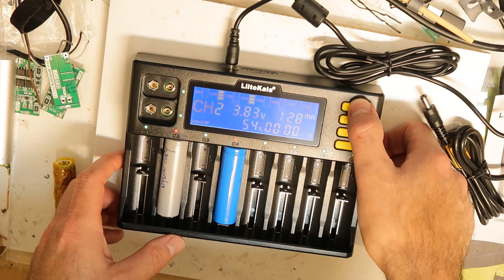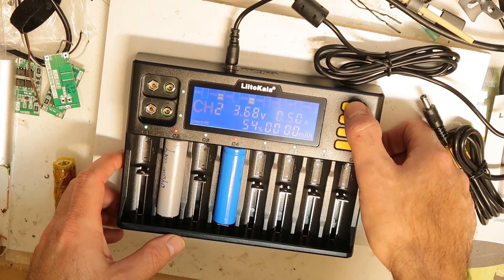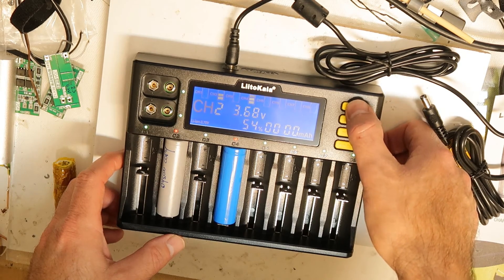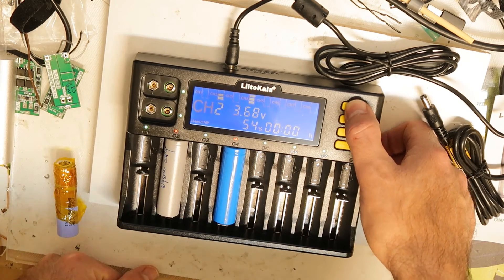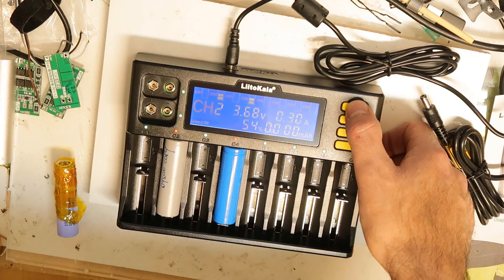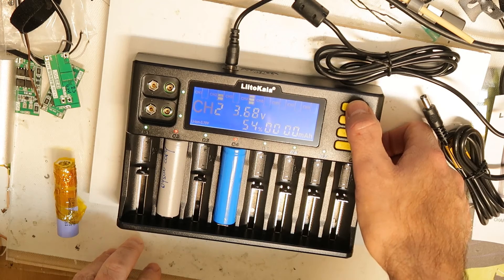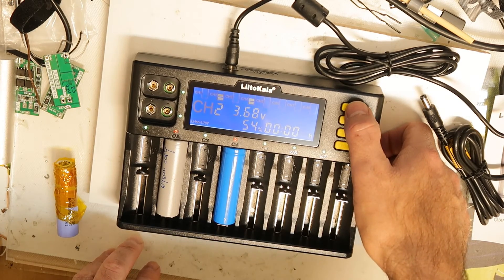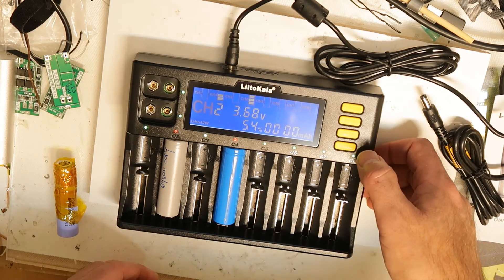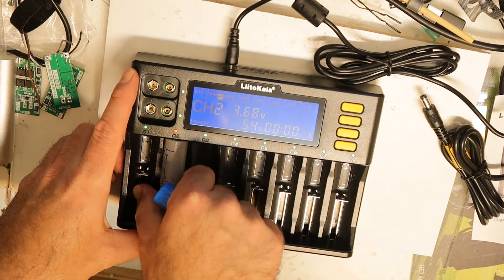Let's see if I can change the current — yes, I can. You can see it's flashing: 300 milliamps, half amp, 700 milliamps, and one amp. The default is half amp.